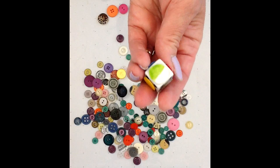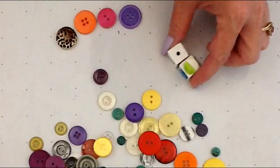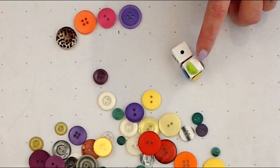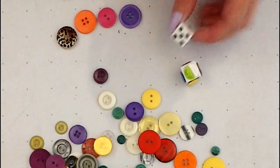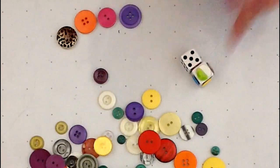So you would roll the dice together. In this case, I need to take one button, and it has to be either white or green. So even if I rolled a five on my turn, I have to choose between these two colors, not both.